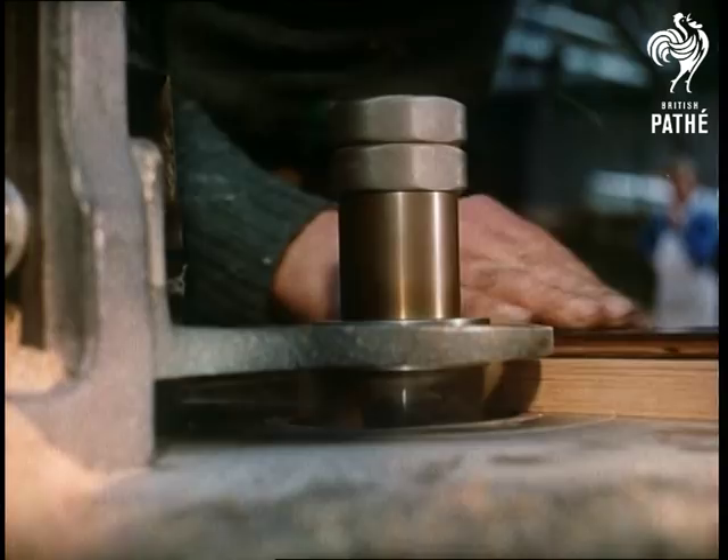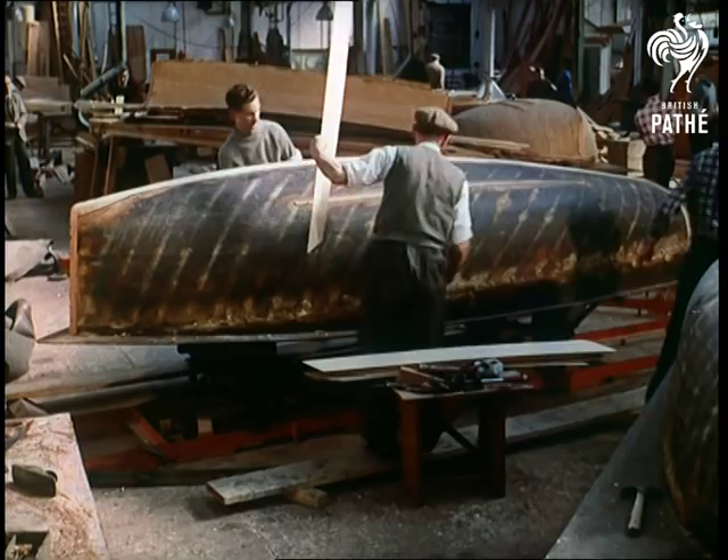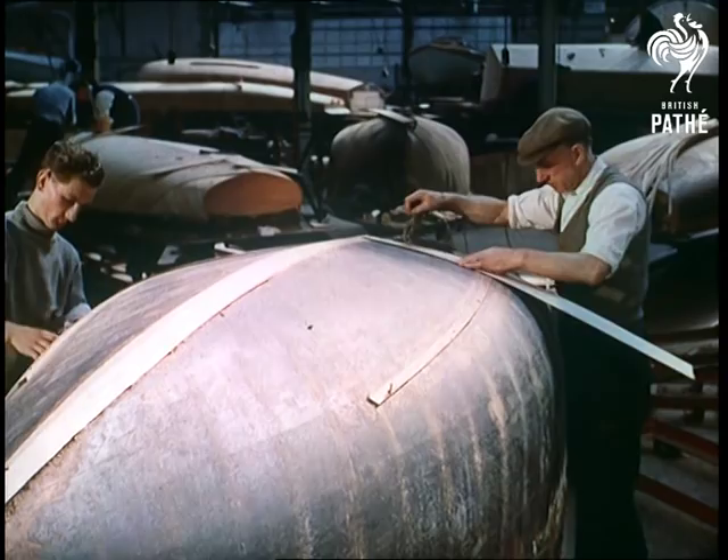Over a mould, which has been accurately fashioned to the shape of the Firefly's interior, the hull is built, the first of three layers of veneer being fitted and stapled into position. There'll be 52 planks in all, but remembering the thickness of the veneers, it still seems rather delicate for the rigours of racing — at least it does until you've seen the other stages it goes through.